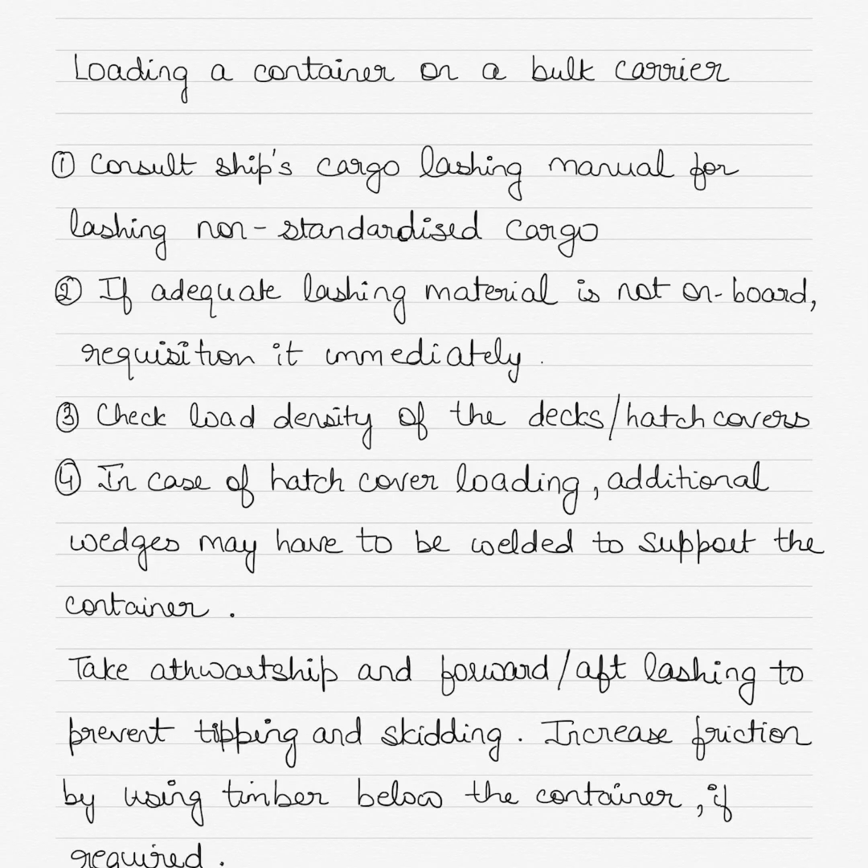Continuing with the topic of cargo work on ships, today I'll make a short video on how to load a container on a bulk carrier. This question is often asked to seafarers appearing for oral examination, so I thought I'd make a short video with some essential notes that you can use for written or oral examination.